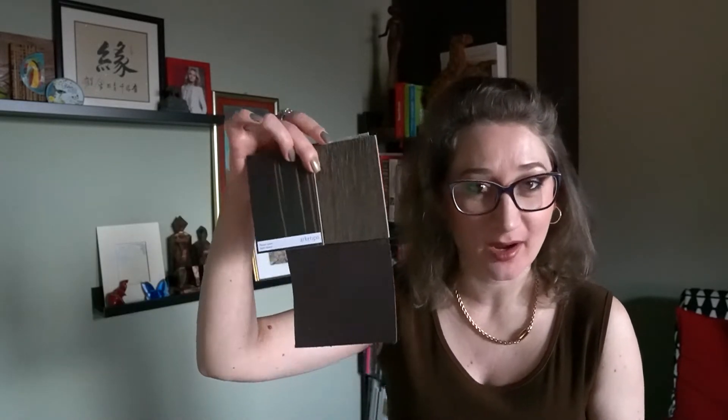Hi guys, welcome back to my channel. My name is Nadia and I'm your decorator. This video will be dedicated to a color scheme, and particularly a monochromatic brown color scheme. So if this topic is of your interest, then keep on watching.